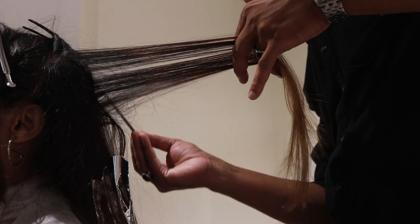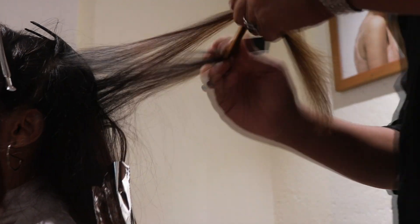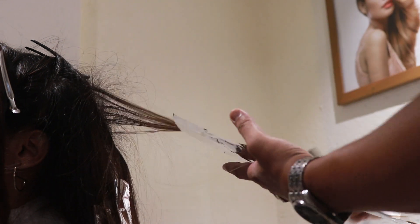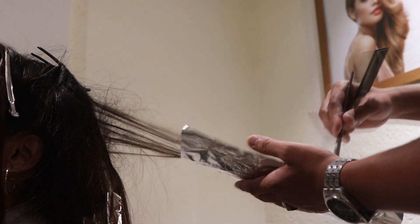The reason he pushed it back with the comb is so that it blends into my natural hair color on the roots, because we were not going to color the roots at all. As you can see, he's only applying color from midlands to ends and not touching my roots at all.